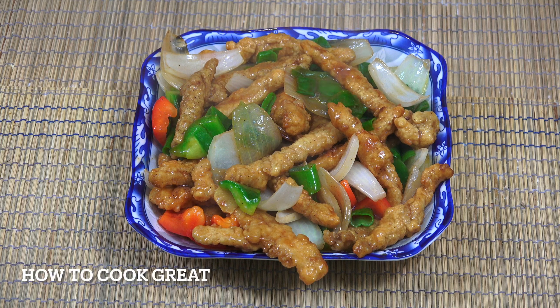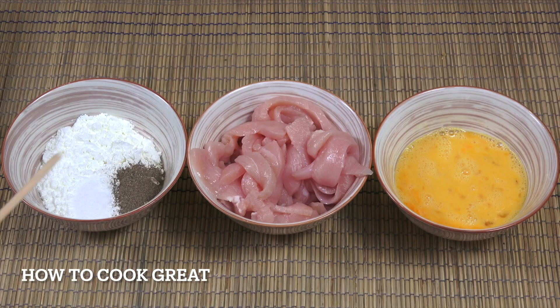We're gonna do some really simple sweet and sour chicken — nice crispy chicken with a really easy sweet and sour method, absolutely delicious. Welcome back to How To Cook Green. What we have here is some chicken breast, no skin, no bone, cut into nice thin long strips.